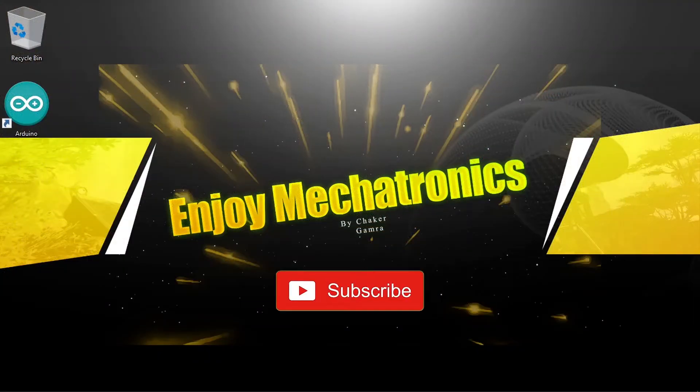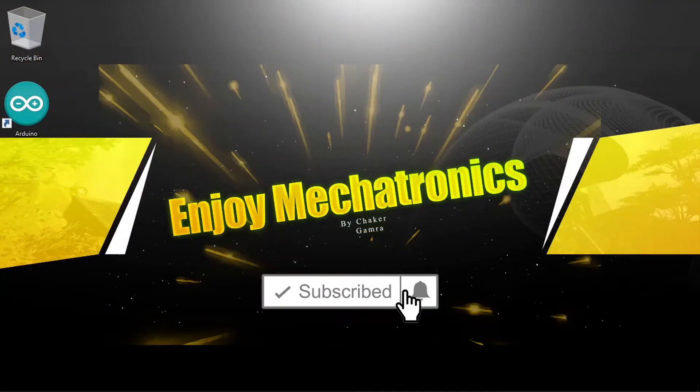Before we get started, make sure to subscribe to my YouTube channel and hit the bell icon, and let's jump right into it.